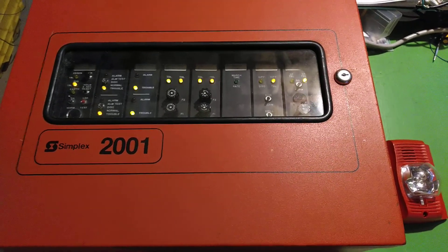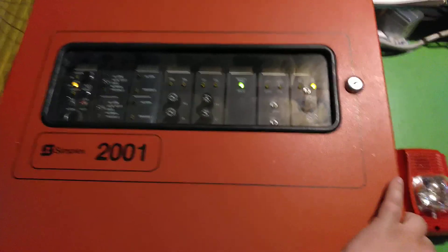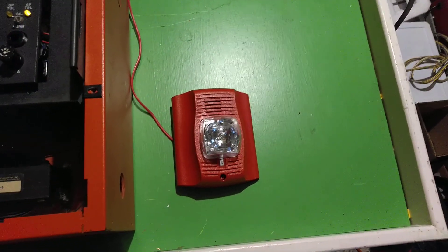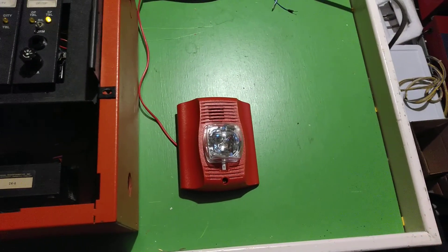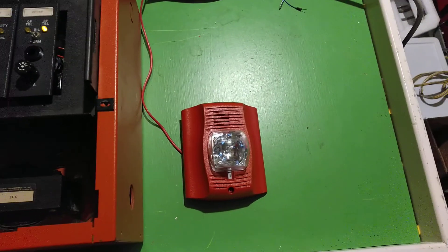Seems set up as last time. Left the March time card in there, but we won't really be using that today. We'll be using one NACC circuit, and it's going to be on steady and silenceable. I'm going to hit one of the test switches there, because I didn't take the time to wire up any initiating devices.